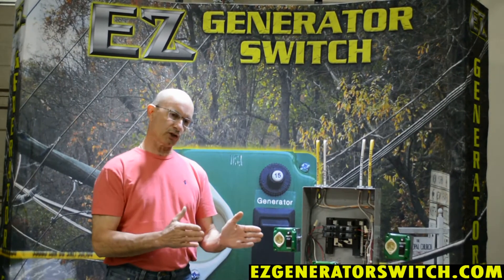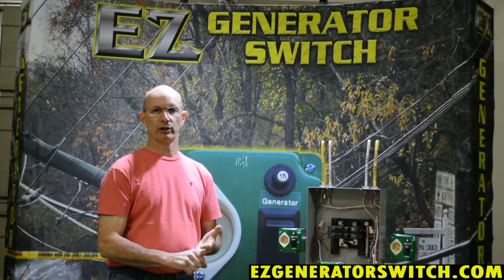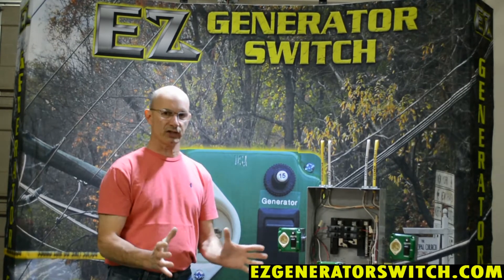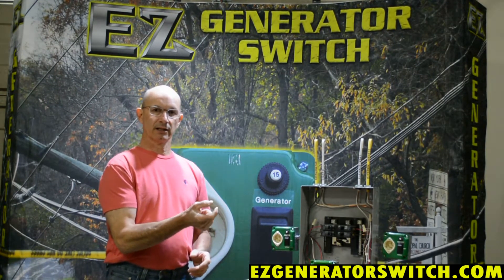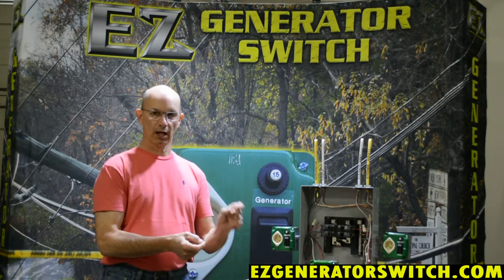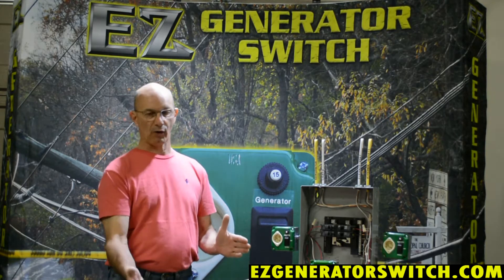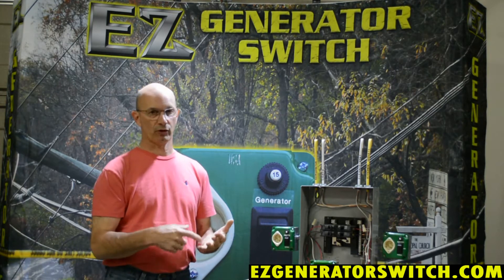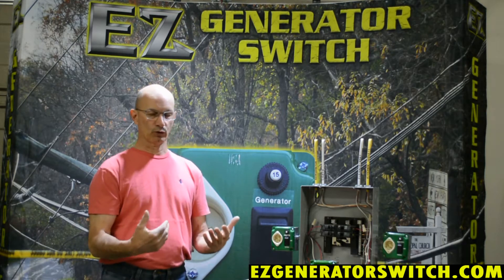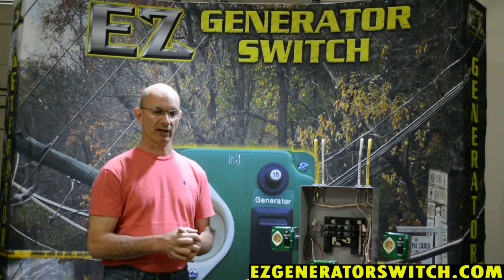So let's start with that. Every generator, by manufacturer's recommendation, the frame — the metal section — usually has a little bonding screw or lug on it. They want you to go from that lug to a ground rod or a pipe of some sort. Obviously, you need to be careful if you drive a ground rod or a pipe that you don't drive it into any utility, so you should be calling dig safe first.